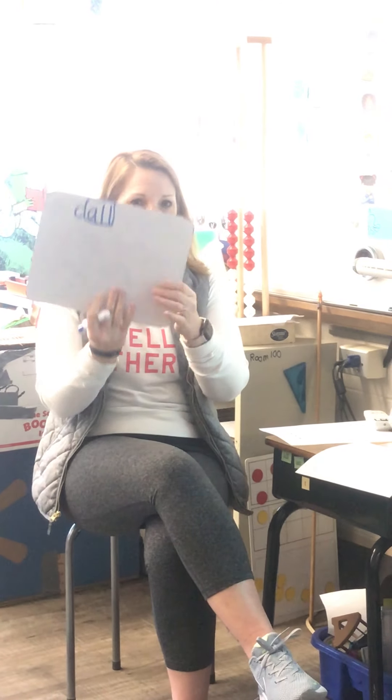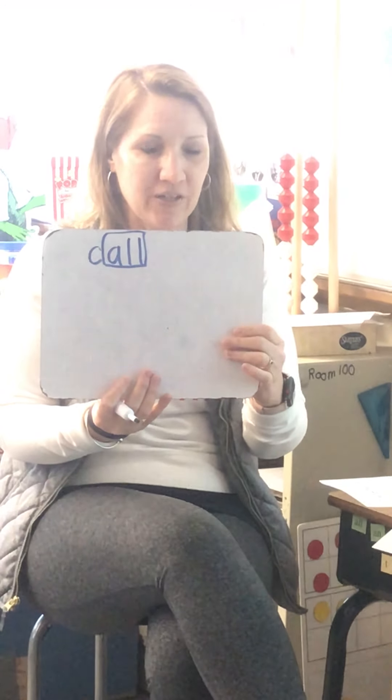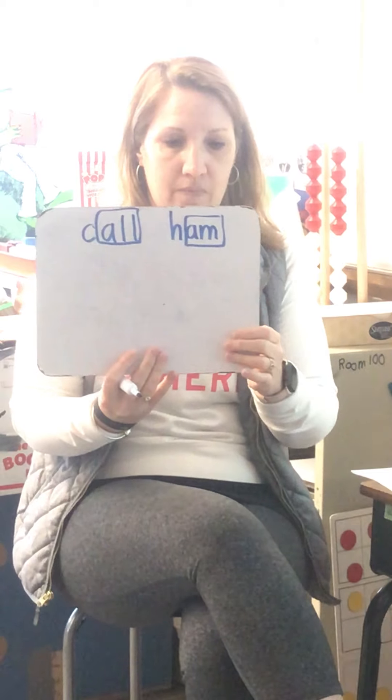I'm going to write it on my board and then I'll turn and show you. C-A-L-L. I do hear a glued sound in there. All right, ready for your next word? Ham, ham. I'm going to write it. Ham.